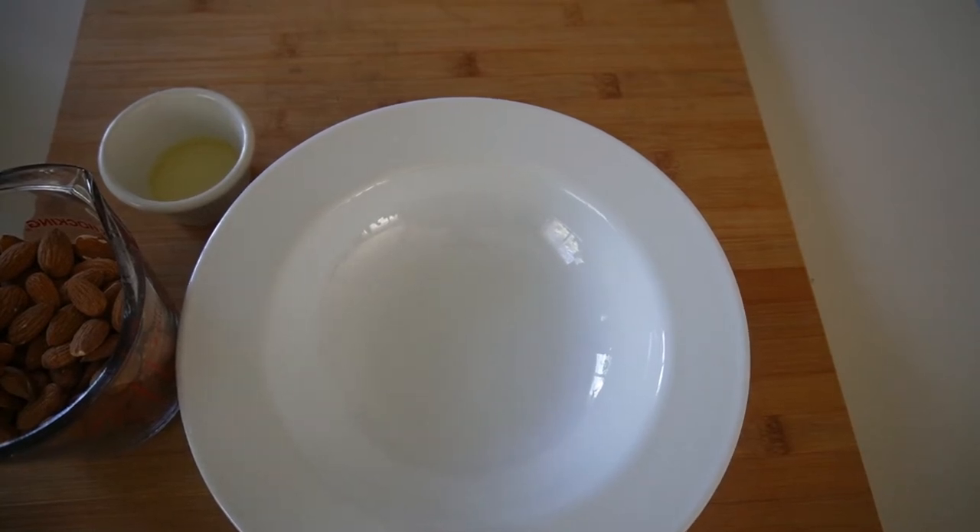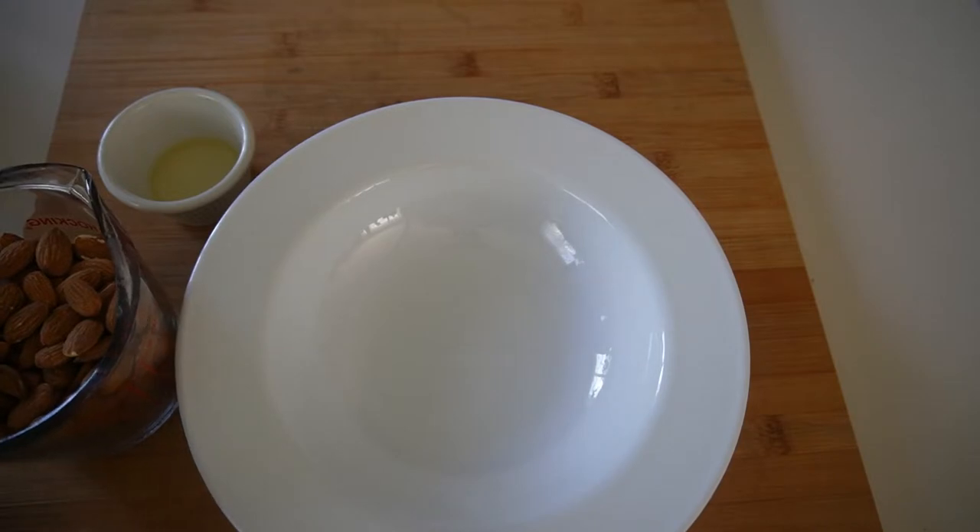Hello, this is Tasty Eats by Tess and today we're going to be making something that resembles and tastes almost like smokehouse almonds. So let's go ahead and get started with this.